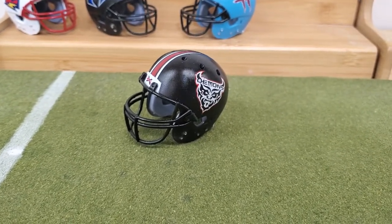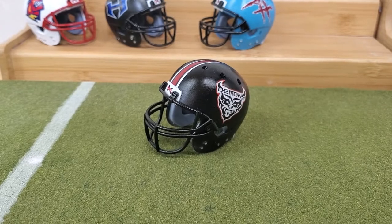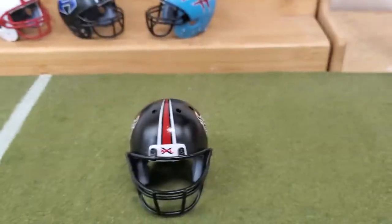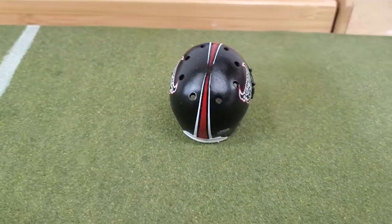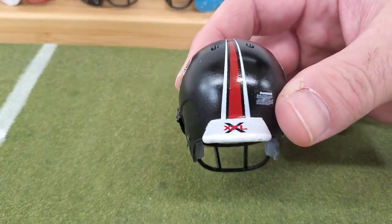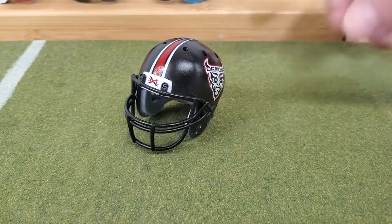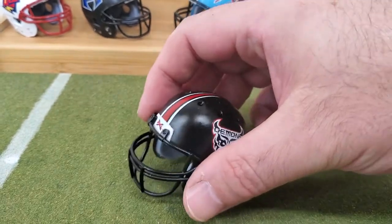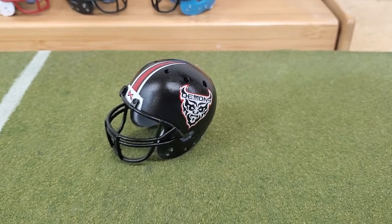Next up, San Francisco Demons. This is a pretty cool helmet. The XFL might be one of the first teams I remember using a tapered center stripe. This one has a unique tapered stripe where it tapers on one side and meets the other, which is pretty cool. I used the ghost decal on this one as well. And on the inside of these helmets, the padding is original padding that you would find on that Schutt Air Advantage helmet. That's the San Francisco Demons.